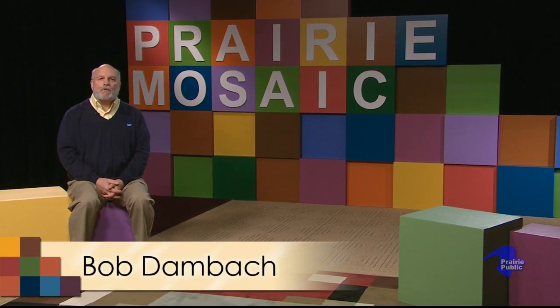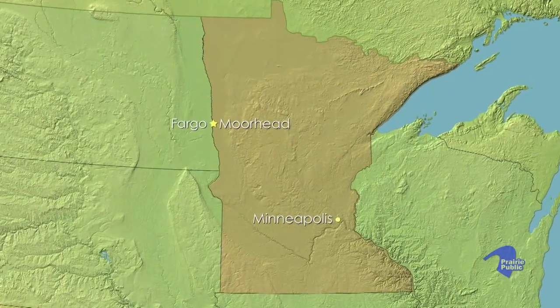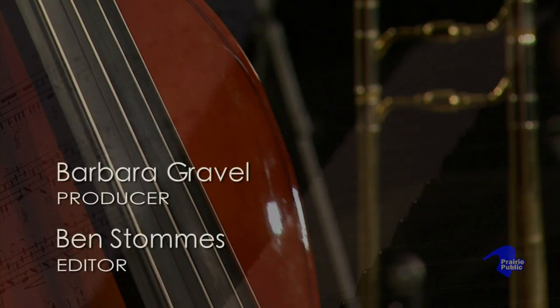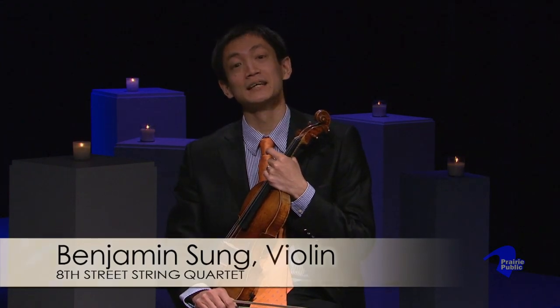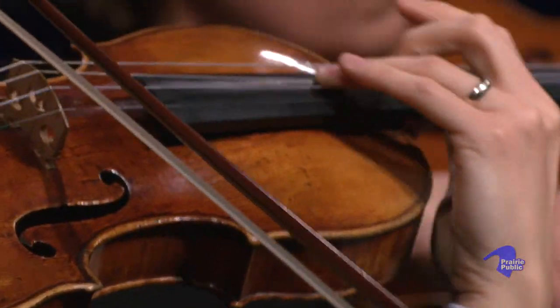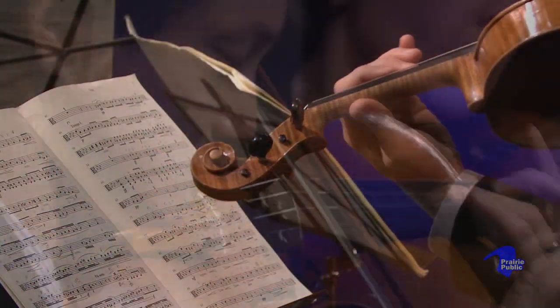The 8th Street String Quartet is comprised of members from the Fargo-Moorhead Symphony Orchestra. The quartet performs a wide variety of works from classic to contemporary. Hello, I'm Ben Sung, the first violinist from the quartet. The piece you'll hear is the last movement of the American Quartet by Antonin Dvořák, a Czech composer, who was actually the violist at the first performance of the Smetana quartet. The American Quartet is so-called because Dvořák composed it during a stay with the Czech community in Spilville, Iowa. He tries to incorporate quite a lot of the sounds and the feelings of his time in America. This movement starts with a sound that you'll pretty instantly identify as the sound of the railroad.